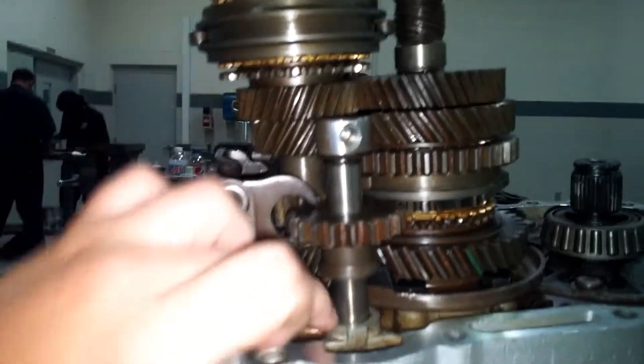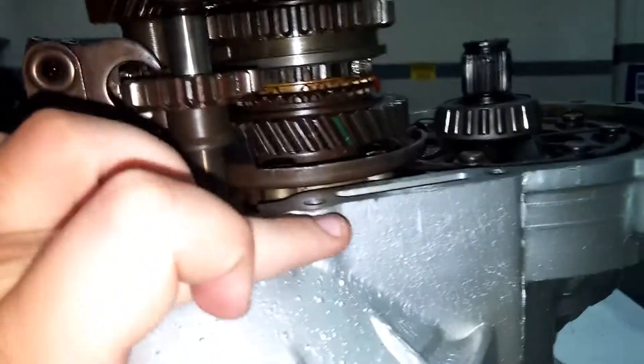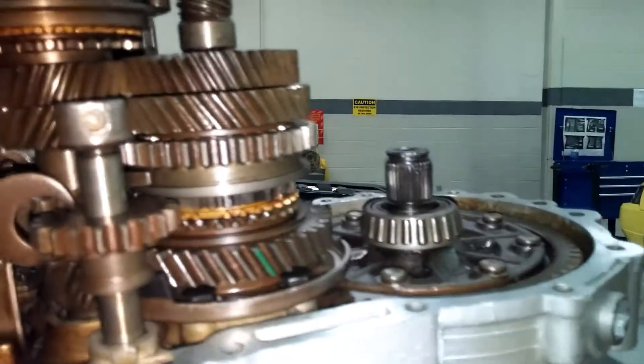Third is pretty much the same thing. Power will come straight up over — one above second — straight over, down into our gear, straight over to our final drive, out to the CV axles.